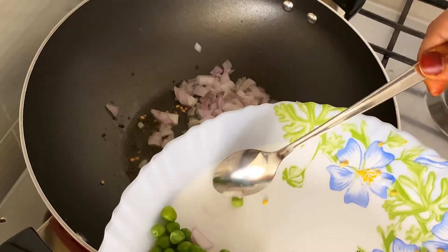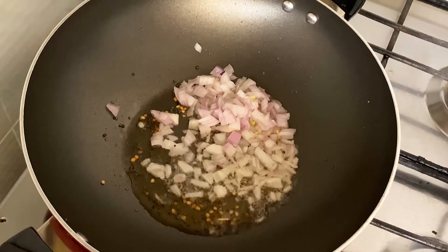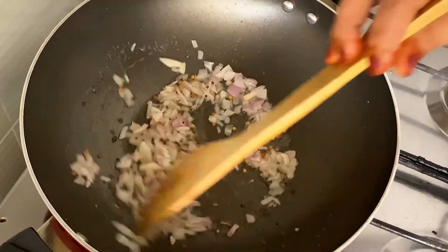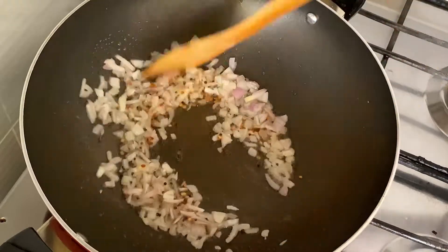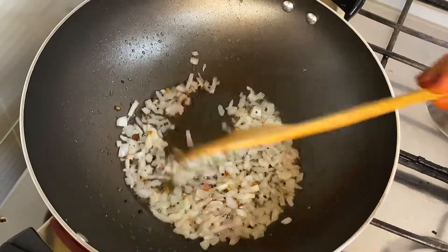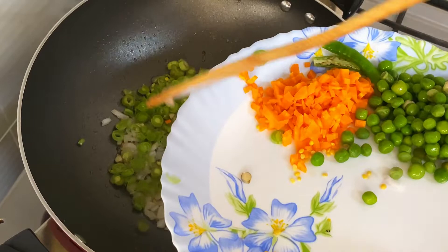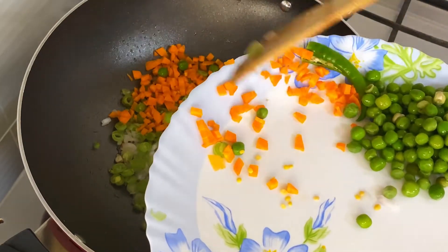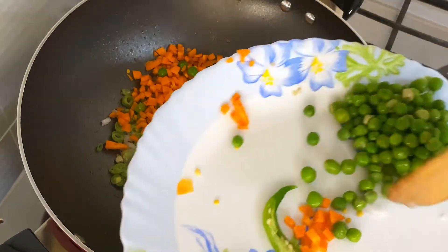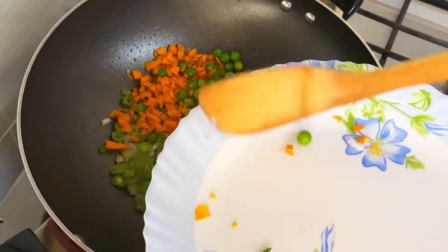You don't need to add warm — add it to the color. Let's mix it in. Let's add vegetables. I've added 2 beans — 1 bean and 1 bean. It's frozen.